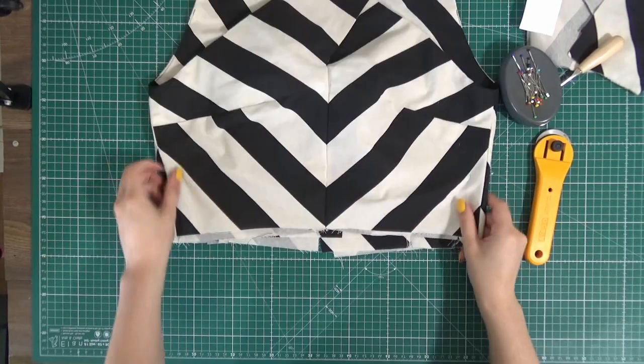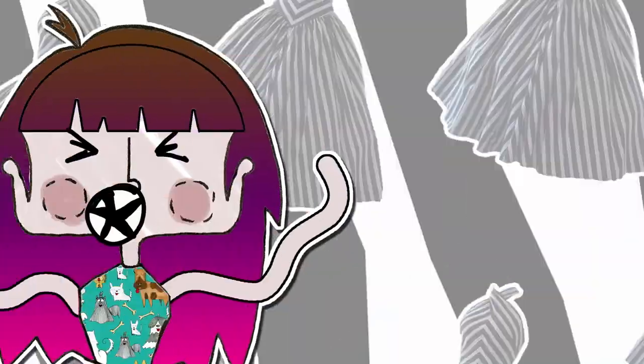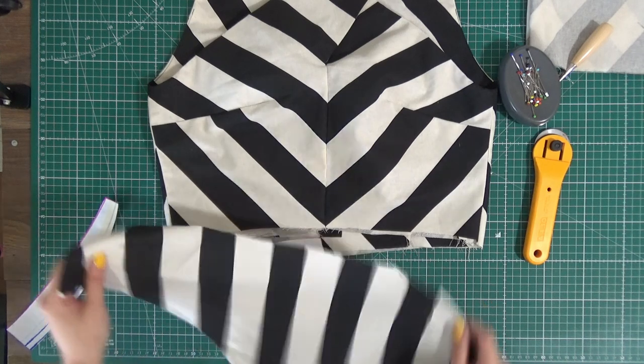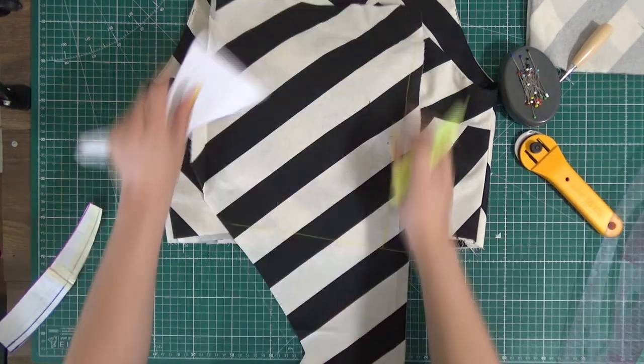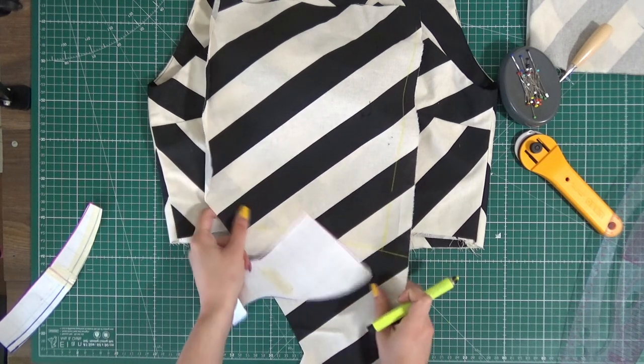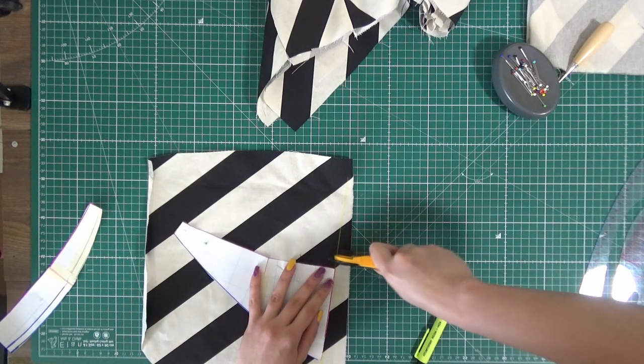Look at this! Now we need to construct it around the part of the bodice. Why is it looking so weird? See how displaced this is in regards to the grain? This is so odd. How will I do this? Such weird pattern placement.